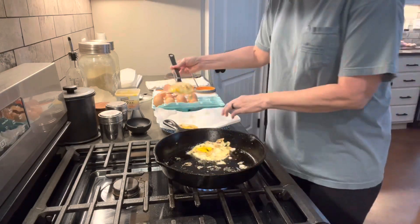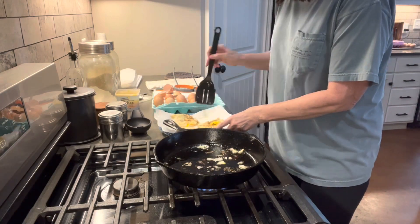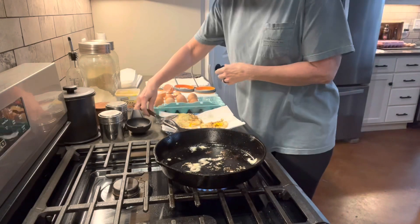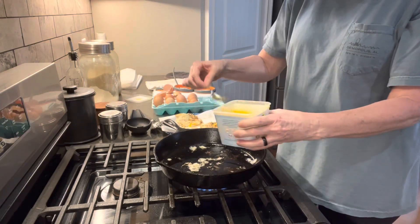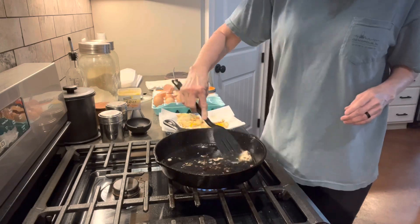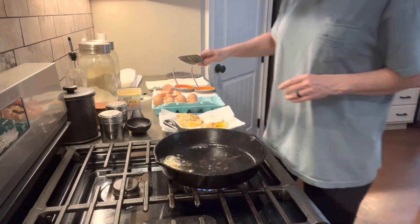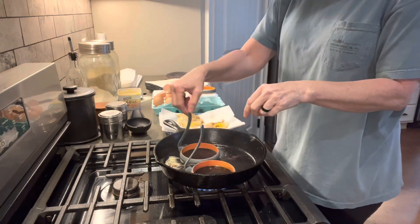I'm able to do three at a time in the skillet. In between layers I'll layer paper towel between each layer of eggs — that helps soak up some of the oil. I always add more oil each time to help the eggs not stick, and if there's any stuck bits I just scrape it off with my spatula so I have a clean slate when I go and fry more eggs.